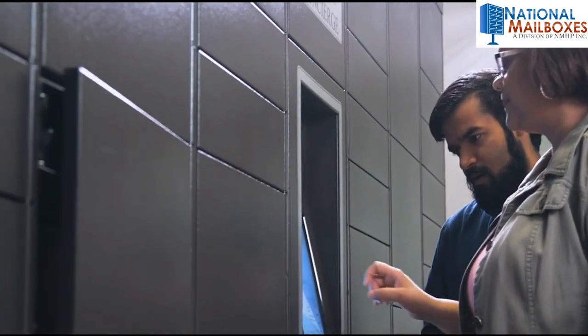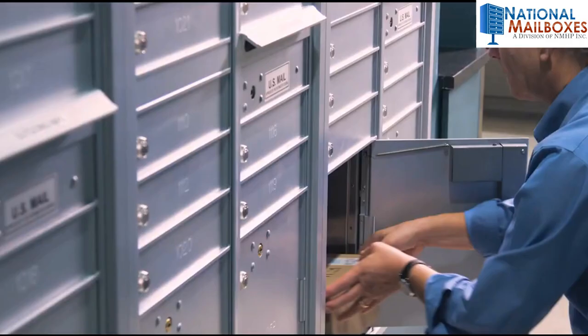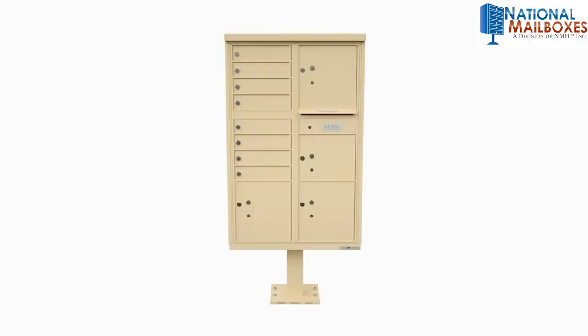Installing a commercial mailbox may seem complicated, but if you follow certain steps, it can be quite simple and can save time and money.